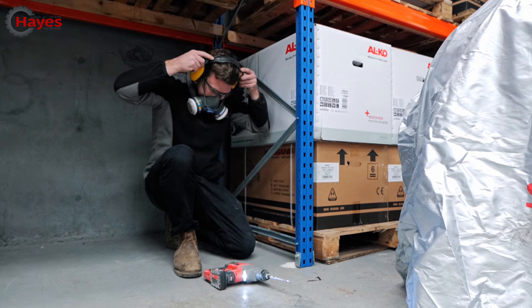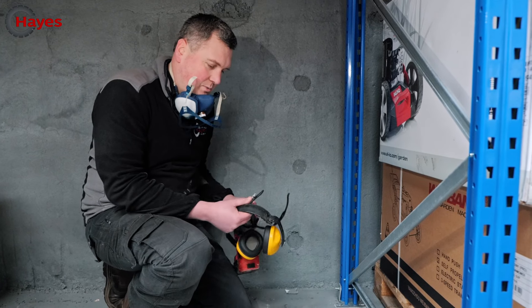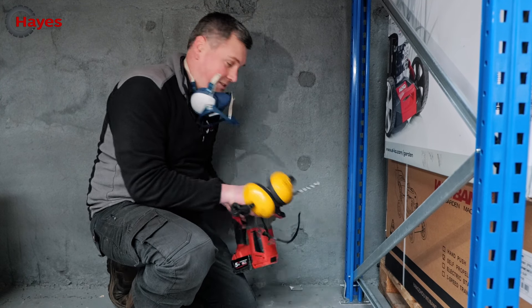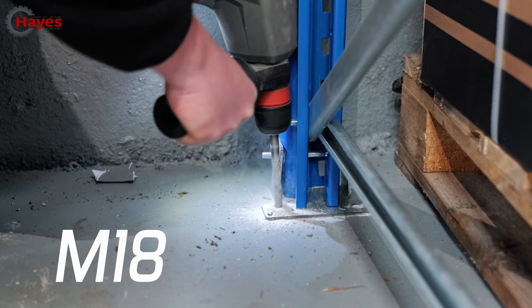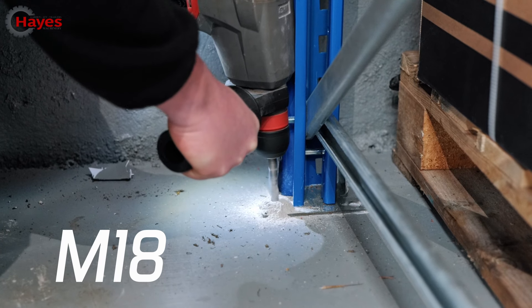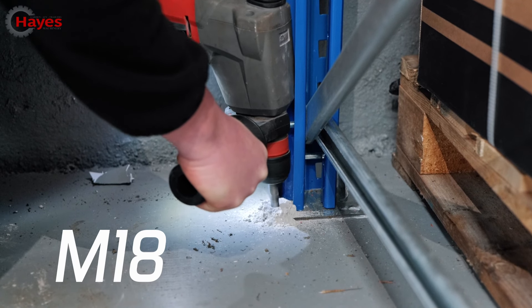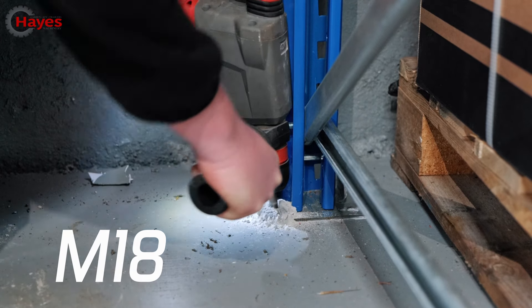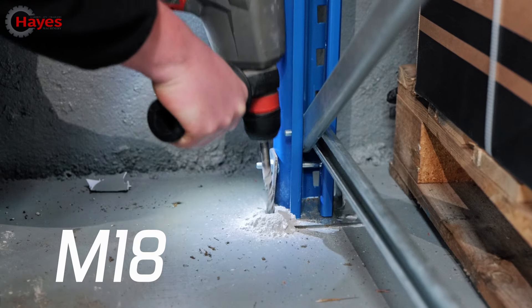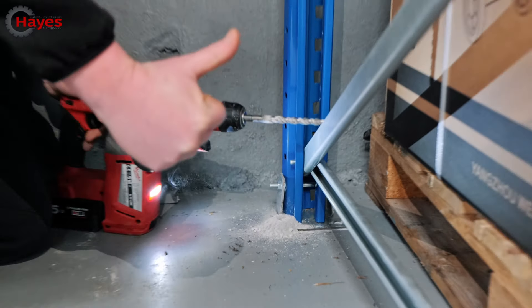You're getting rather intimate with your little SDS! So James had his M12 with 12mm bit, I've got a 12mm and the M18 - not sure the other one was legal, but we're going to give this a go. Mine's a little bit top heavy.